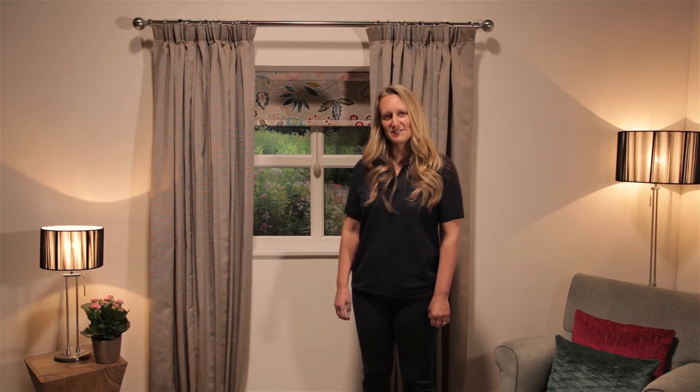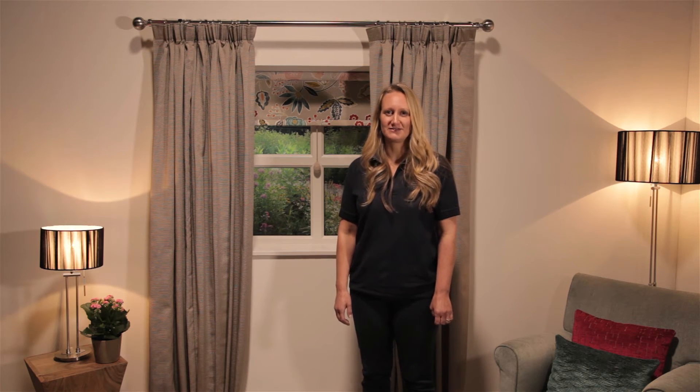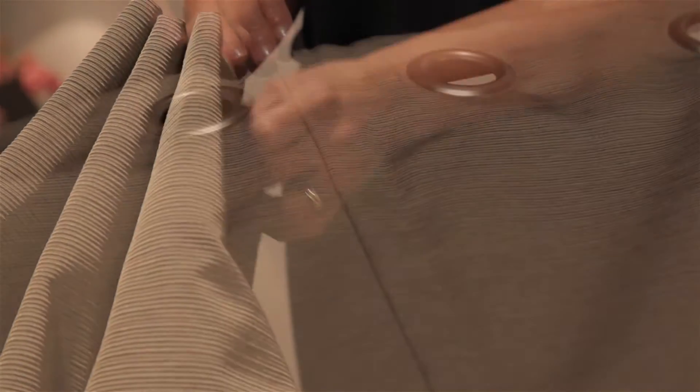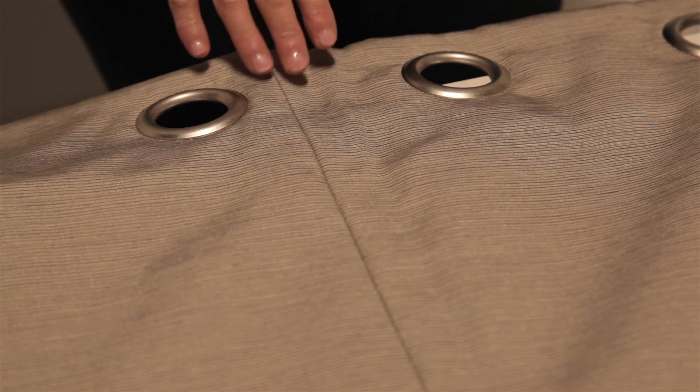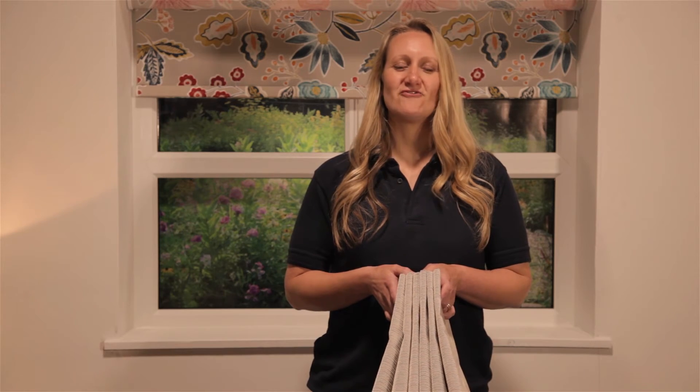Before I demonstrate how to dress your curtains, I will show you how to hang your eyelet curtains. Gather the eyelets together taking care to ensure that your chosen fabric is visible and not the lining. Remember if your curtains include part or half widths these need to be positioned on the outer edge of the window. Now your curtains are ready to hang.